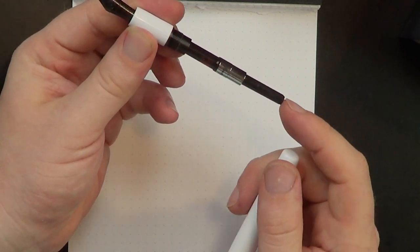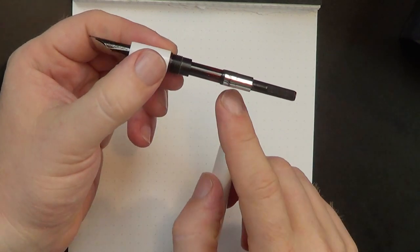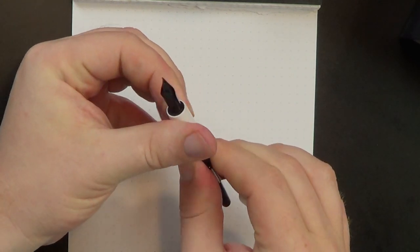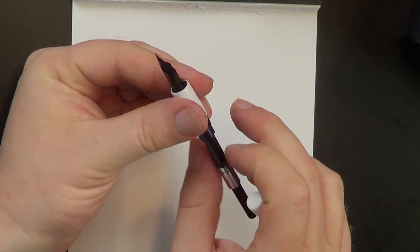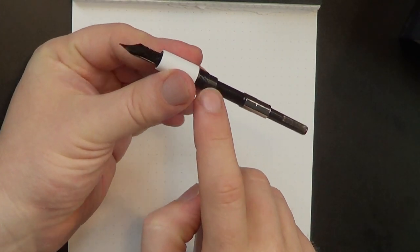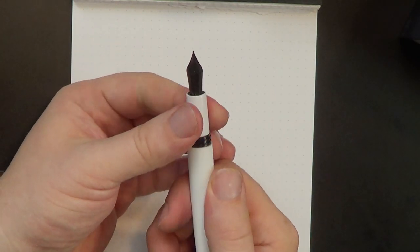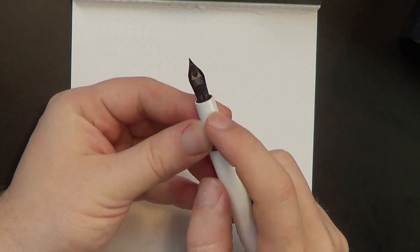It is a cartridge-converter pen. It comes with a standard international cartridge branded Montegrappa and a couple of short cartridges as well, but it will take any standard international. This is one of the threaded converters, so if you like that security, that's a good thing. There is a metal tenon on the section as well, so this is not an eyedropper-compatible pen. Then you've got a black nib with that same bathroom tile motif, and it says Montegrappa right across the middle of the nib — a really attractive nib with that dark black color and a standard-looking plastic feed.